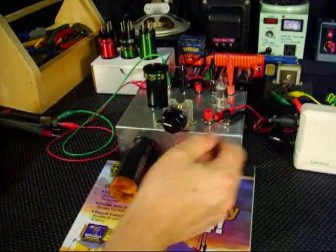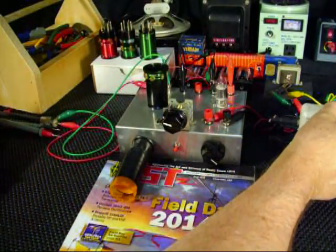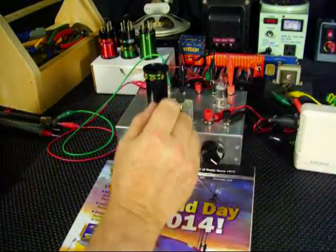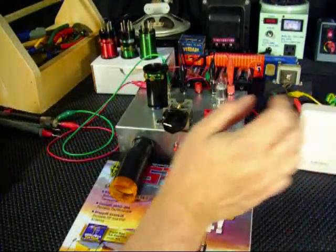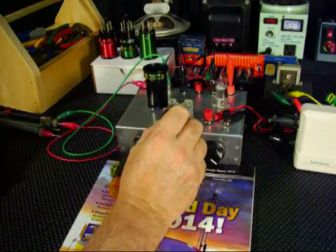Let's try something quickly here. I'm going to change the band — move up or move down the band. Let's see what we can do.